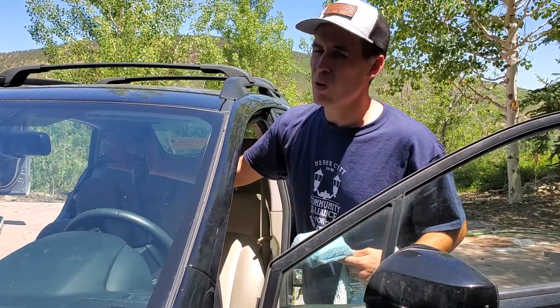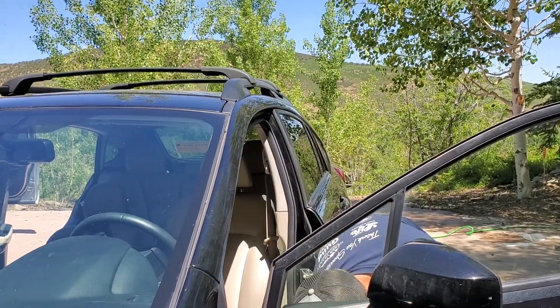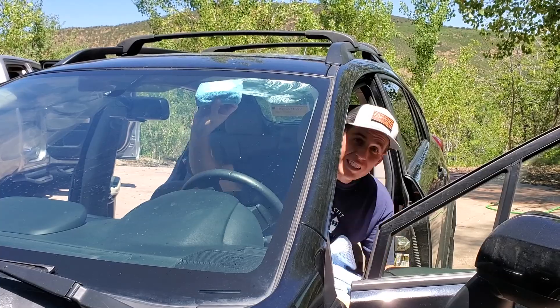They say to work in like one-foot-by-one-foot sections, not on tinted windows, not in direct sunlight. Obviously do what you feel you have to do, but here we'll go like this.